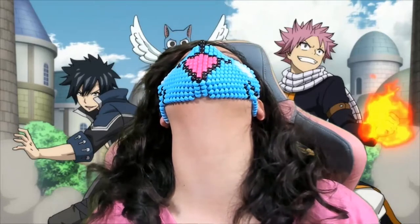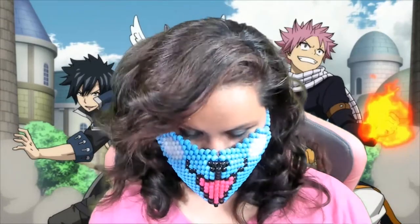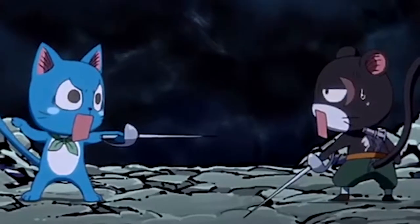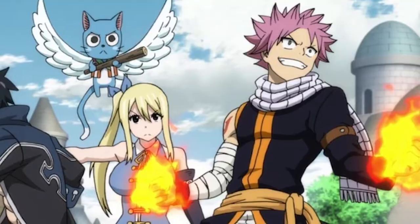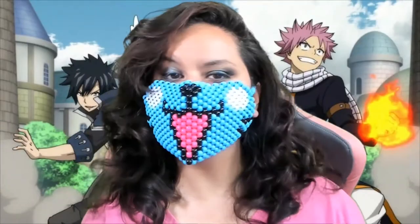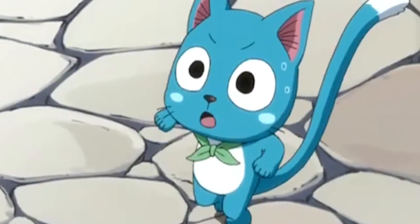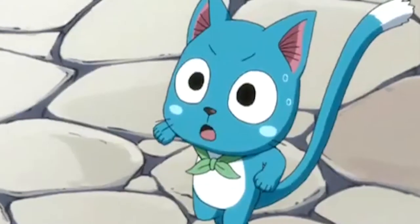The mask will be up for sale on my website, leholasuperfina.com — there is a link in the description below. Click on it and it will lead you to the website, then click on candy masks and you'll see the Happy mask along with others up for sale. If you have any questions, let me know in the comments below or hit me up on Discord.